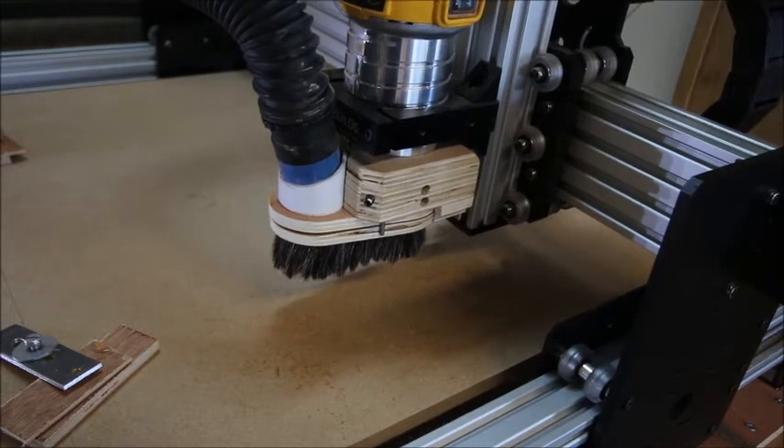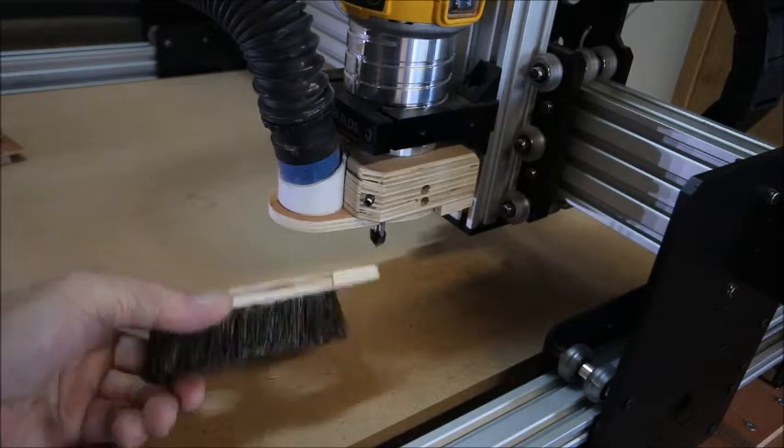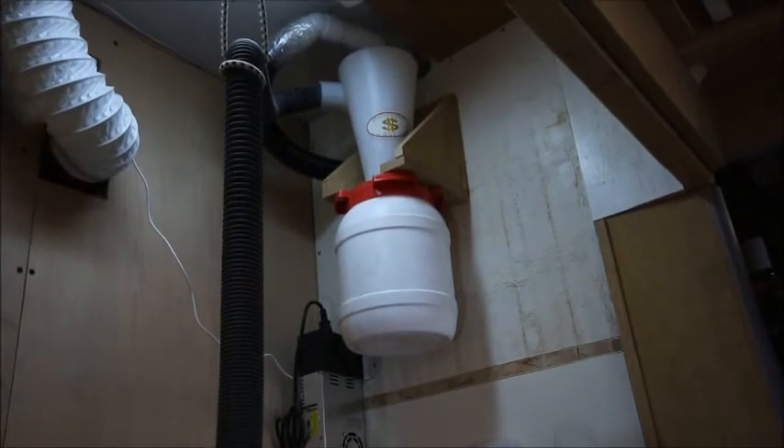Dust extraction starts at the shoe. This was made on this machine from ply with bristles from an old paintbrush. It is held on by magnets to allow setting the z-axis. The Rockler hose is suspended by a shock cord and then feeds the cyclone system on the right wall.